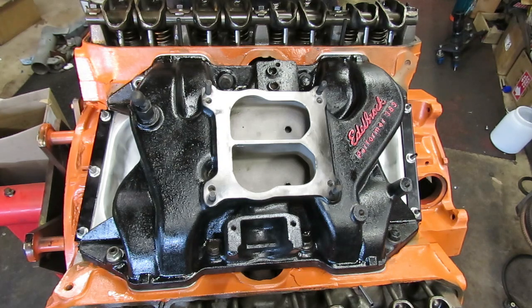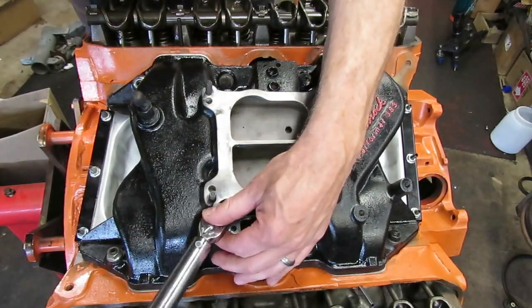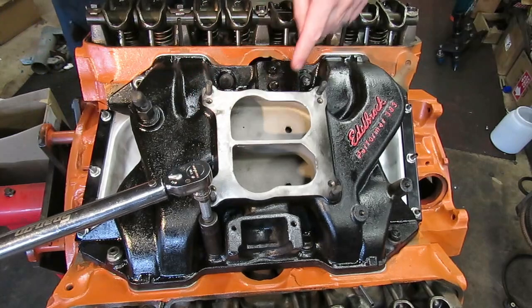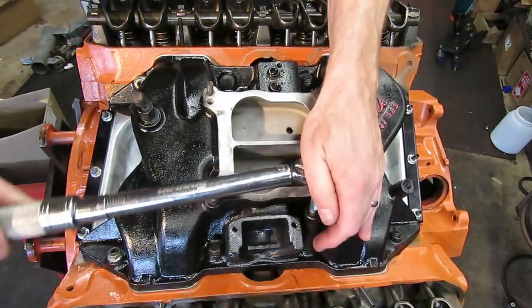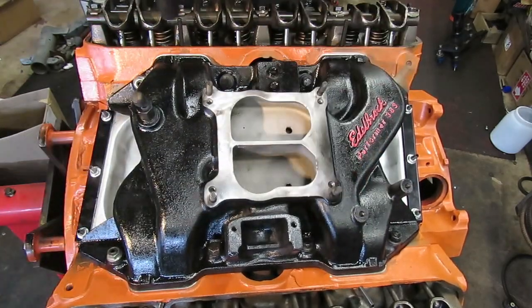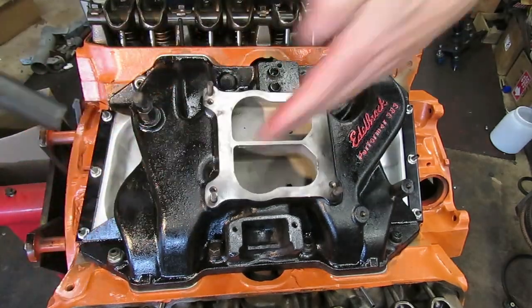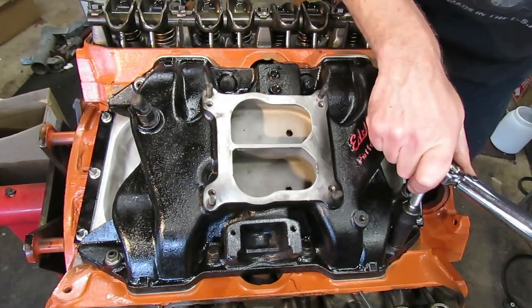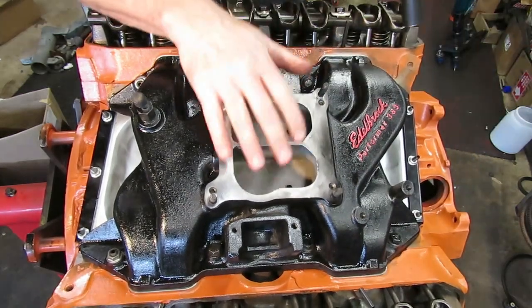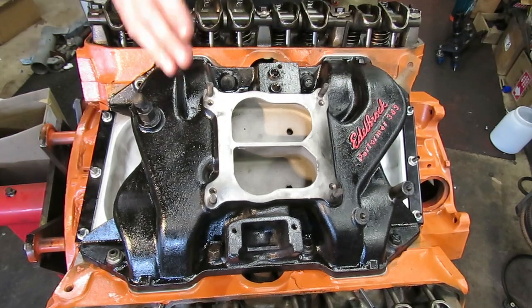The torque value on the Chrysler intake is 40 foot pounds, but we want to do that in two steps. So I'm going to go through the pattern to 25 foot pounds first, and then cinch it down to 40. Starting here at number one, straight across to number two, crisscross to number three, back over for four, five, six, diagonally up to the front for seven, and then back down to the other side for eight. That was our first step. Now we set our torque wrench to the final torque of 40 foot pounds and do that sequence again.